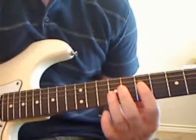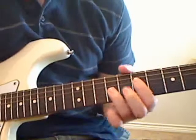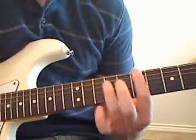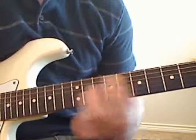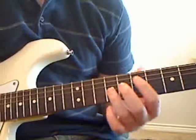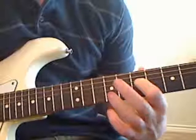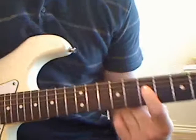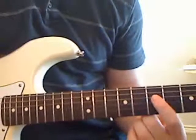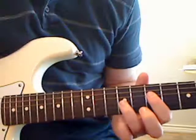First off, you're going to play a power chord up here in the seventh and ninth frets. A power chord is basically this formation that you see played a lot in rock and roll. They all look the same — you can move them up and down — but basically it's your first and third finger for these two-note power chords. Your first finger is going to go in the seventh fret of the D string, and your third finger is going to go in the ninth fret of the G string.